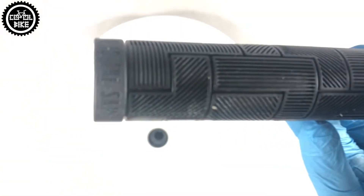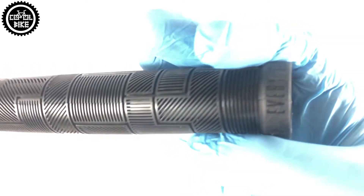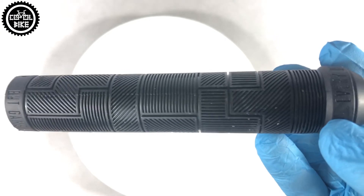These grips are quite thin — only 29 millimeters — and their weight is only 103 grams with barends. So do not expect great damping qualities from them. The grips have a tetris block pattern and are made of a soft rubber compound.